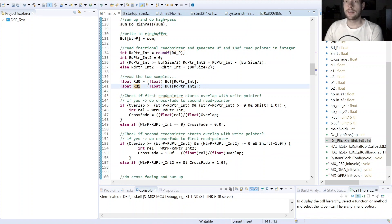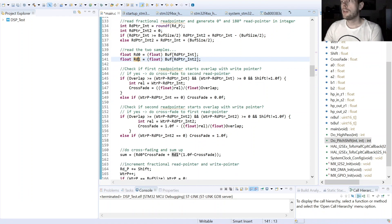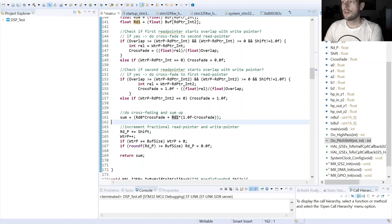At this point I check whether my read pointer is about to cross the write pointer. If yes, it starts the crossfading so you cannot hear the crossing point between the end and the start of the buffer. After the crossfading factor is calculated, we apply the crossfading function and sum the two output samples together. Then we increment the read pointer and write pointer and return the sample. And that's all.